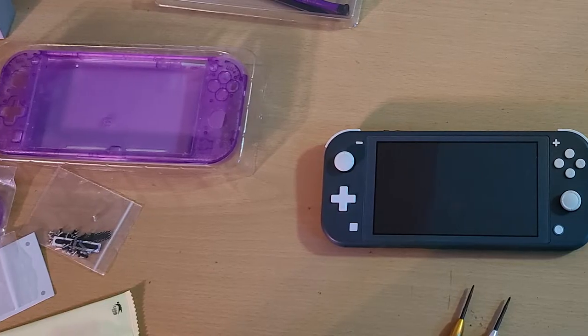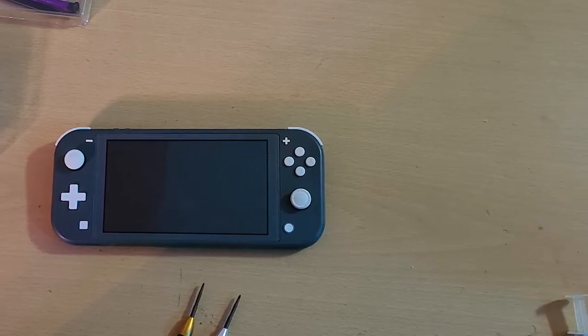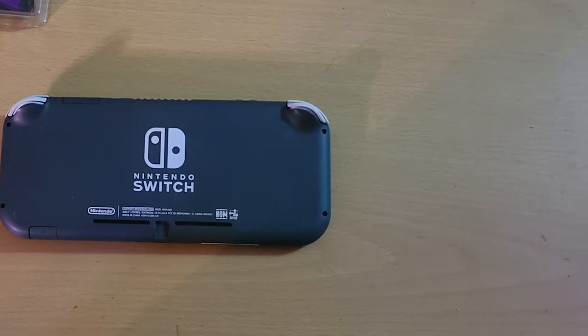I figured, you know, I'm going to have the thing open, why not? Let's see what we can do. It turned out I might have bit off more than I can chew at that moment. But without further ado, let's show you how that went. Before I do, I'm going to go ahead and show you a picture of the last time I saw my Switch Light together with its original shell. Here's the last time we're going to see this thing like this, as I lay it down on the operating table. Let's get right into this.